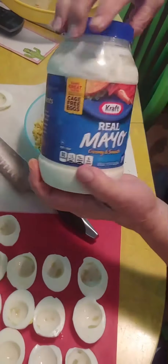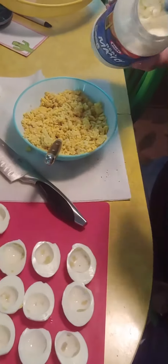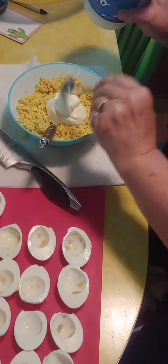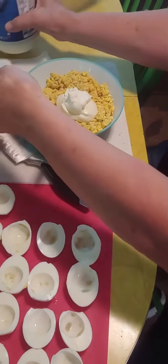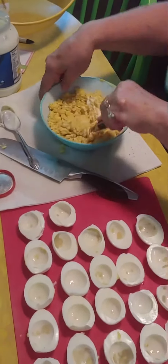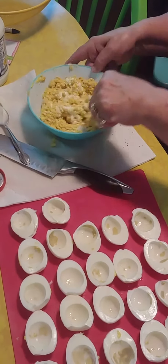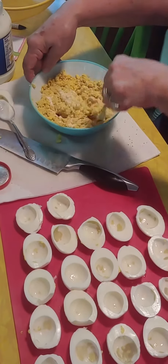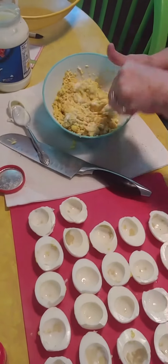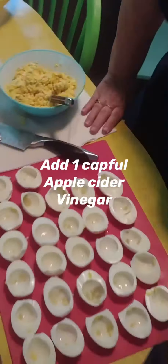Let's put some mayo in there now. I'm not a miracle whip person, I like mayonnaise. That looks like about a quarter cup for a dozen eggs. It might be a little thick yet — I know what else, I forgot — Jean, could you grab my vinegar? Because when it's a little stiff that vinegar really helps. I'll run over there and grab that vinegar.